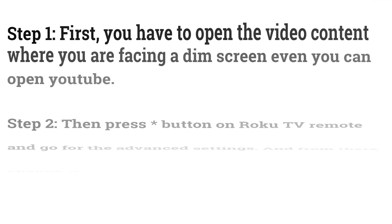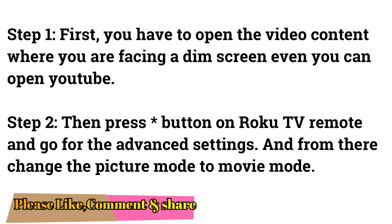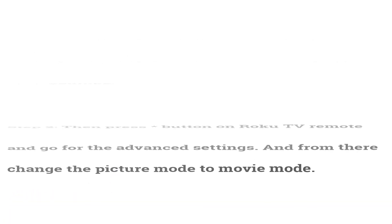Fix 2: Change Picture Mode. First, open the video content where you are facing a dim screen — you can also open YouTube. Then press the asterisk button on your Roku TV remote and go to Advanced Settings. From there, change the picture mode to Movie Mode.